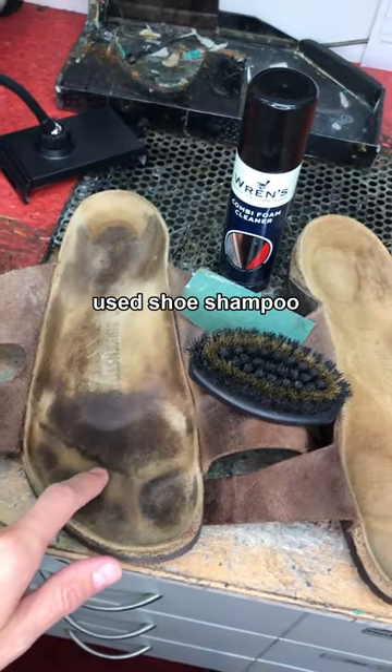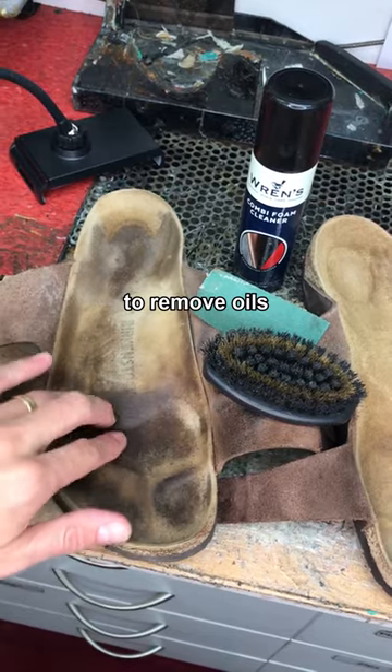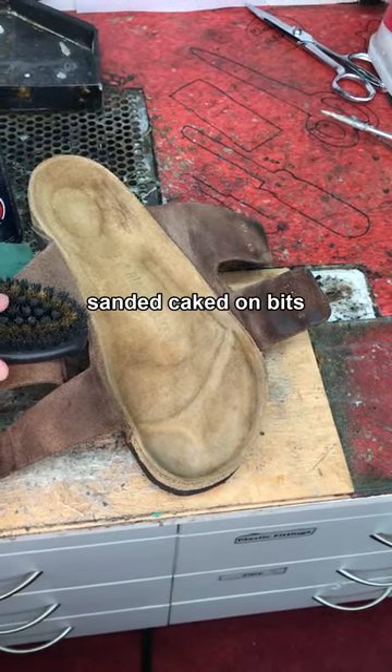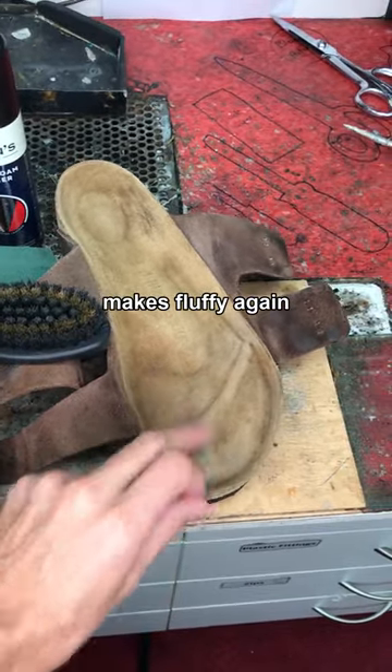That was pretty grimy, and we've used a shoe shampoo first to try and get rid of the oils that have got into there and the grime, sanded some of the bits that were really caked on still, and then used a wire brush — a suede brush — to bring up the nap and make it quite nice again.